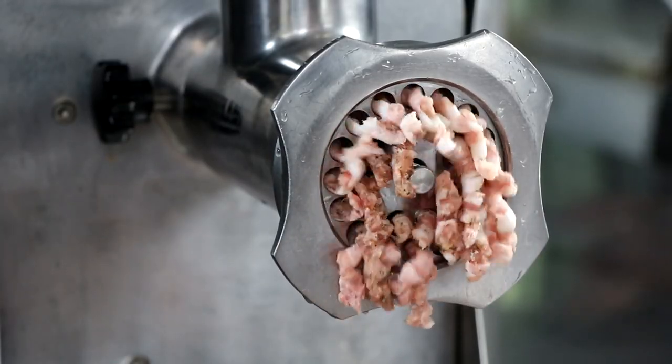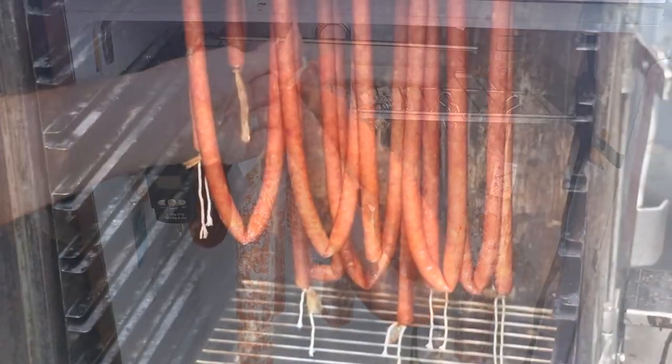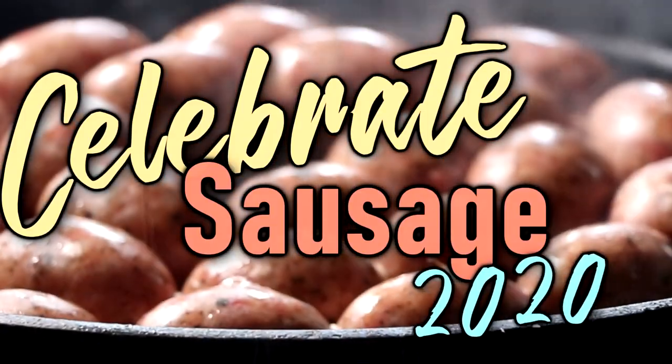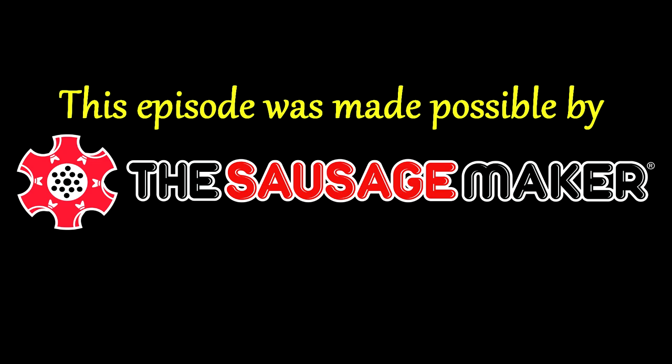Welcome back everyone. Today on Celebrate Sausage, we're going to be making Texas Hotlinks. Today we're excited to welcome Tyler with Fat Butt Bassett Creations. He's a Texas native and he's going to be showing us how to make Texas Hotlinks.